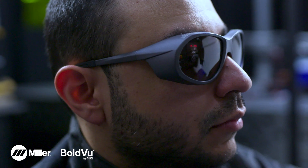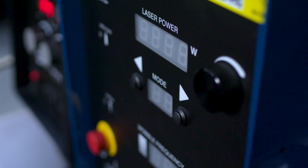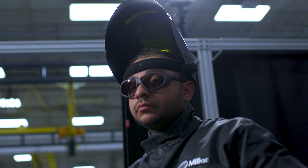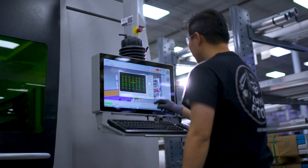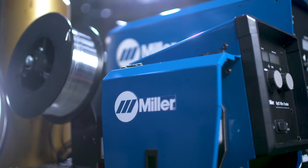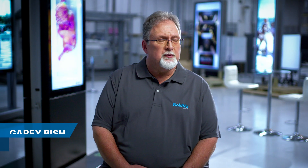Doing a top-down analysis where you're looking at the most significant man hours always points towards processes that need improvement. Then what do we do to improve those processes — whether it's robotics, change in design, change in training — it's just a never-ending continuous improvement process that you're always looking at.